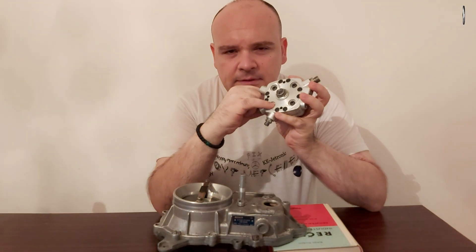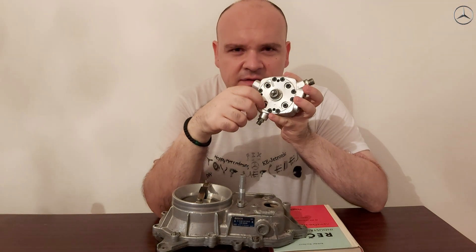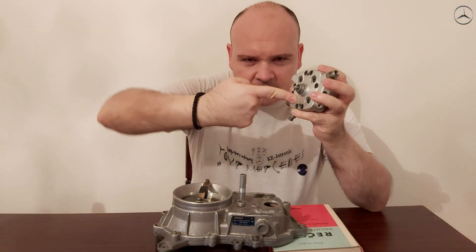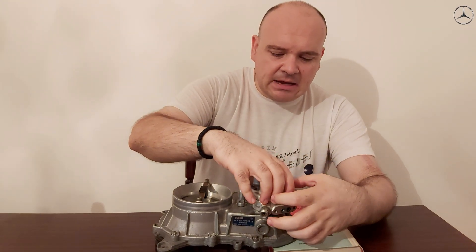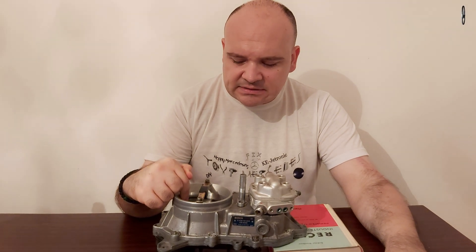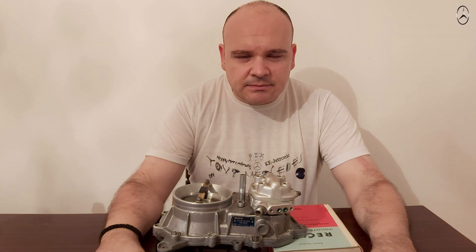The calibration is done here — you need a 3mm Allen key. Counterclockwise you increase the flow, clockwise you decrease it. As I have already said, you will have to find something to deflect the sensor plate until you get 4 milliliters. The discrepancy must be 10 percent at most.